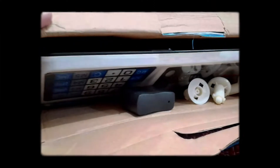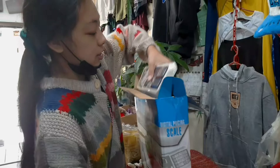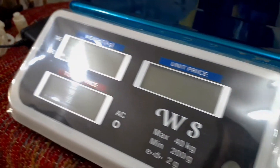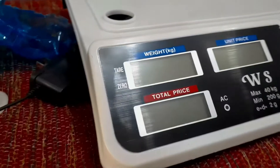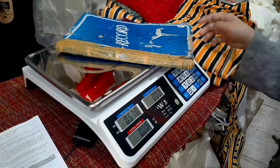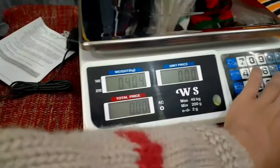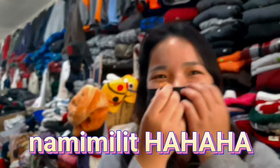Kasama na yung shipping fee. So we got this charger — ito po yung kitsura ng kanyang charger. And then we also have here the manual. It's really nice, isn't it?